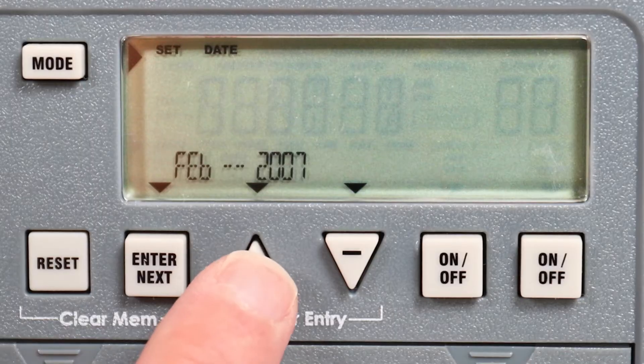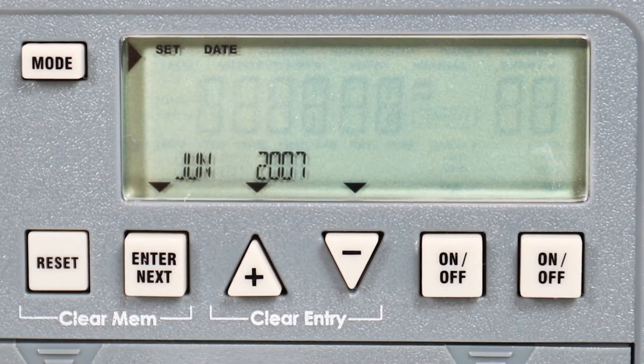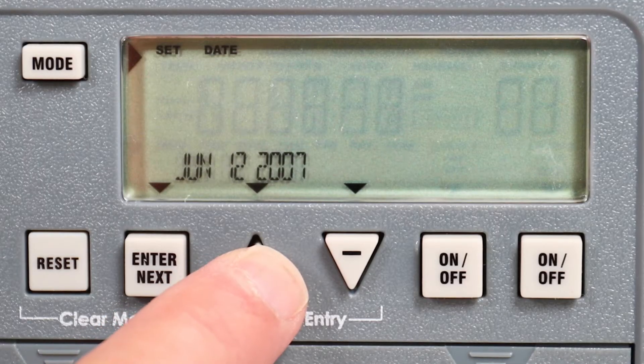Next, use the plus or minus buttons to choose the current month. When the correct month is shown, press enter to advance. Again, use the plus or minus buttons to set the day and then press enter.